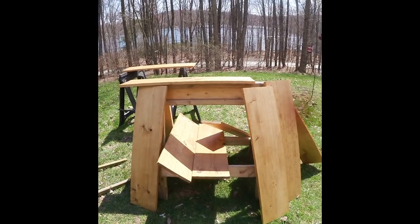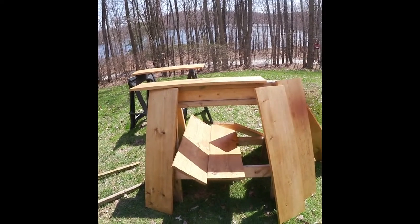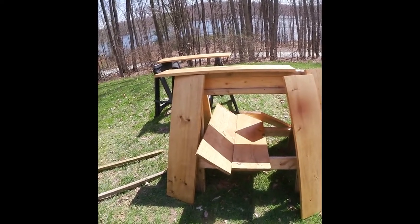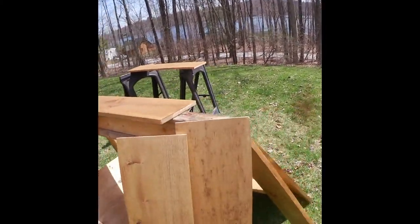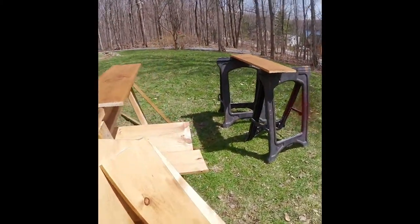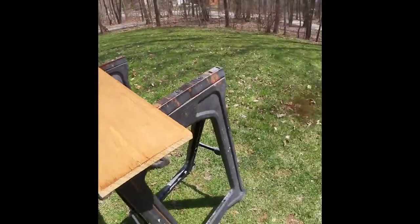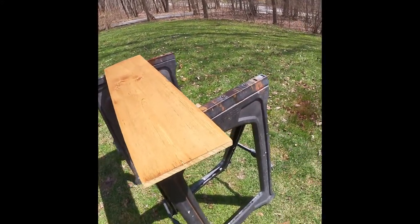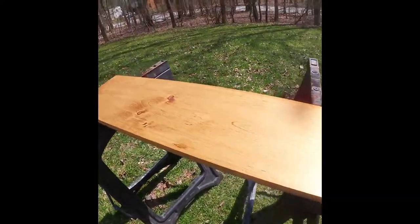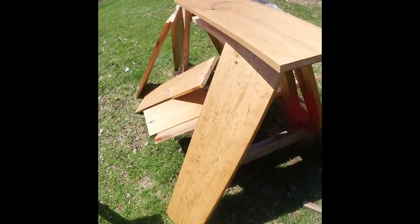I finished staining the shelves with the Walnut Watco Danish Oil and I'm happy with them. Like I said, they're closet shelves — I didn't go crazy, but they came out nice. I'm going to probably put a poly on them, and then maybe a satin wax, or just the satin wax if I can get away with that. I'm going to look into which one to do.